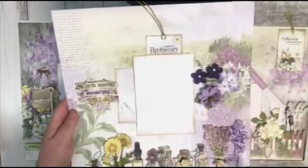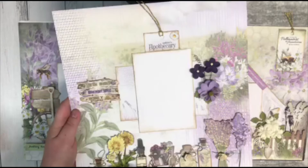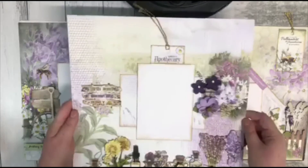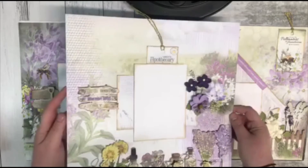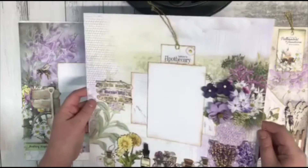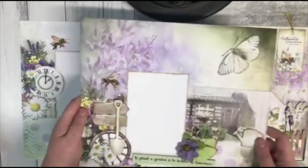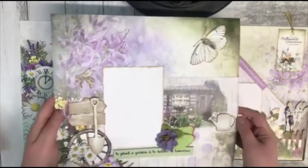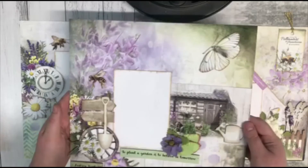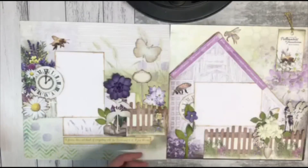The good thing about this one is it's not just floral themed — it has got all these apothecary styles, so it's a little bit edgier than just your normal flowery type collection, which is really cool. It adds a bit of flavour to your layouts. It also features these garden scapes type imagery — really cool old shed — so you can really decorate your layouts however you want, making it suit your photos.